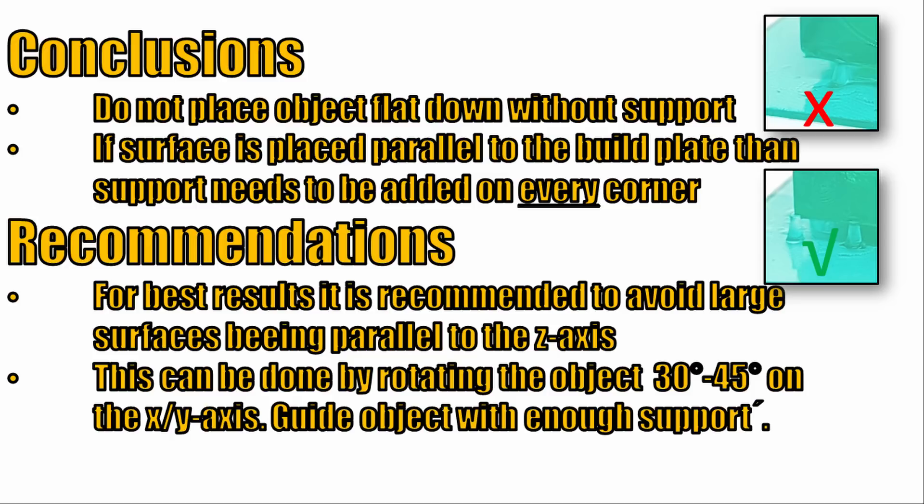To achieve best results, it is recommended to avoid large surfaces being placed parallel to the z-axis. This can be done by rotating the object 30 to 45 degrees on the X and/or Y axis. Beside this it is necessary to place enough support structure every few millimeters. The impact from the support structure to the surface is very low on resin-based printers compared to FDM printers. Therefore it is better to add more support rather than risk a ruined print.